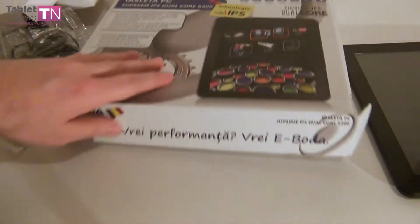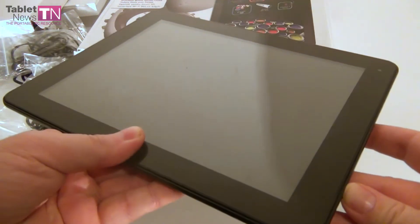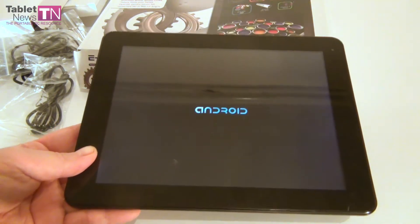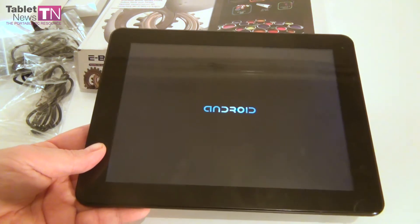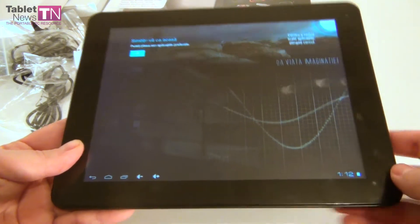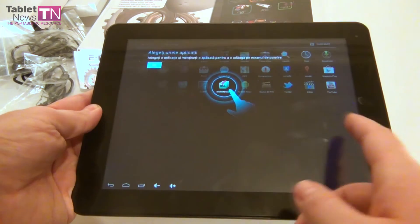Now let's find out more about this tablet with colorful packaging. It's got a 9.7 inch display — it's an IPS screen, which considering the name of the tablet was pretty logical to figure out. Here's the device: Supreme IPS Dual Core X200. It supports a resolution of 1024 by 768 pixels, supports 10-point multi-touch, and inside there's a Rockchip dual core 1.5GHz processor and a quad core Mali GPU with a 400MHz frequency. The CPU is a Cortex-A9.